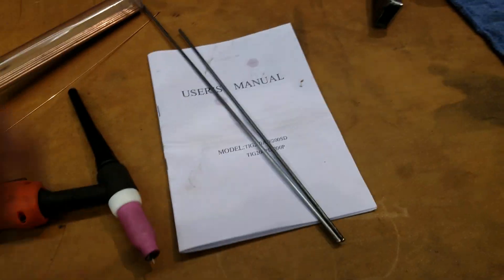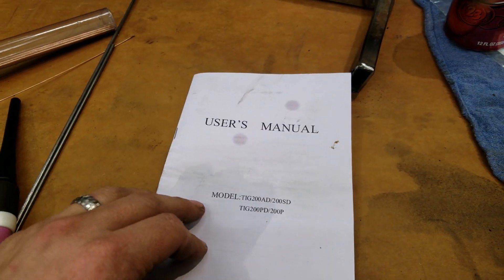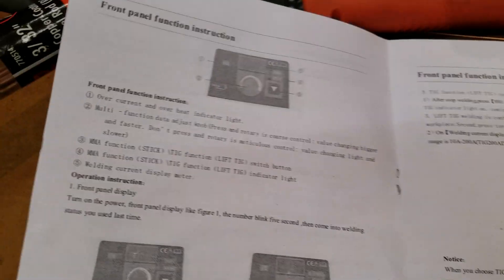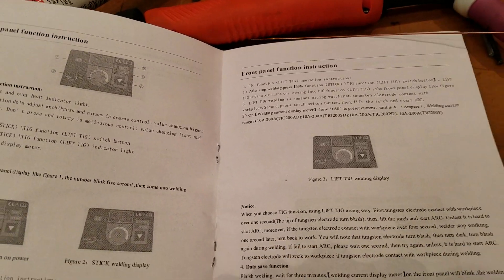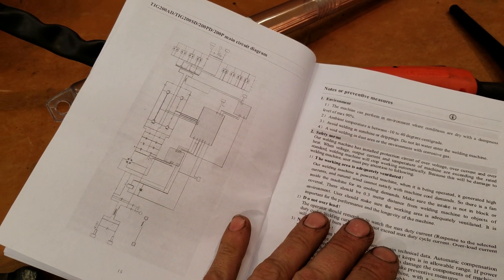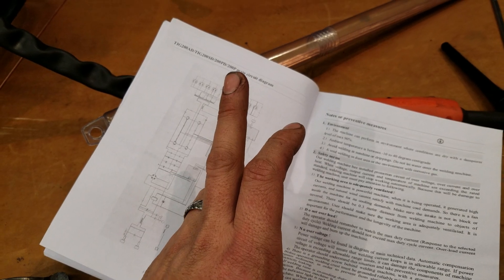The user manual for the TIG 200P - there is quite literally poor information in here. Don't pay too much attention to it, it's not going to help you out. There's a picture of what we should be looking at, with instructions - but that's all you get. Then it's operational boilerplate, a wiring diagram which may or may not be 100% accurate, and some TIG 200P daily check information.